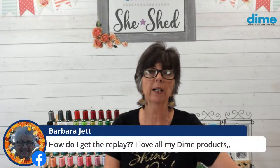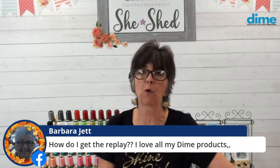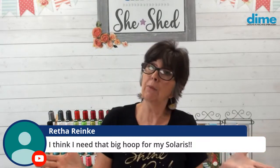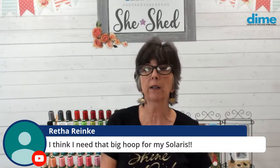Barbara Jed, to get the replay: when this is done, go back to Facebook and watch it — you can fast forward to the part you want. Rita needs that big hoop for her Solaris — that big hoop is awesome for a lot of quilting. Remember, you have to fill that hoop with fabric, so if you don't do large projects, get a hoop that fits your needs. Many people's favorite is the nine-and-a-half by 14. If you're on a smaller machine, purchase the hoop that's the same size as the hoop you normally use. If you always use a five by seven, buy a five by seven. If you have all different sizes, you'll find you reach for the monster hoop over your standard hoop every time.